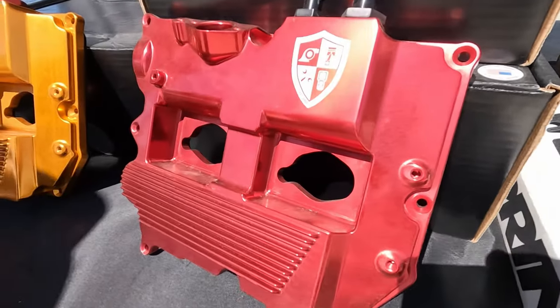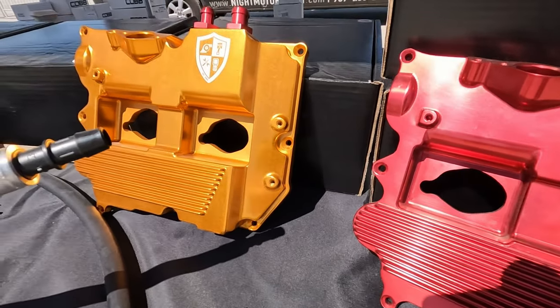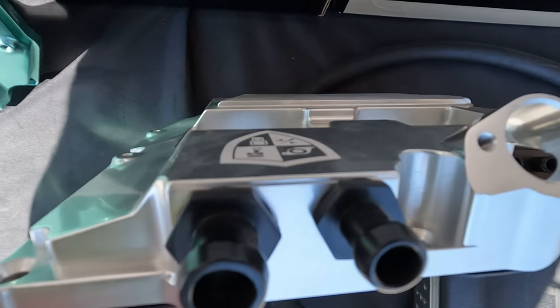Awesome. I understand you've got some pretty trick valve covers that you're manufacturing now. We went ahead and took the air-oil separator and built it back into the valve cover where it belongs. So instead of having one mounted on the firewall or wherever you might mount it, you've actually put an air-oil separator inside the valve cover.